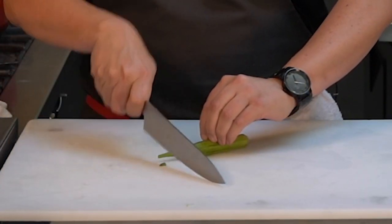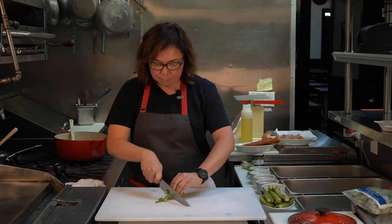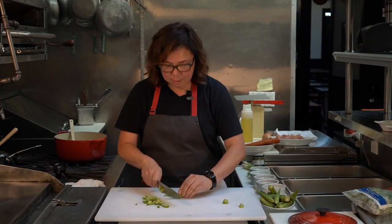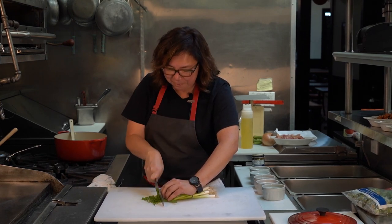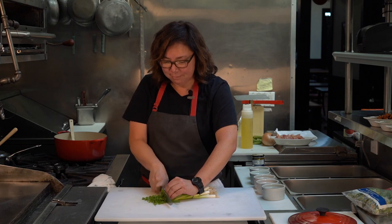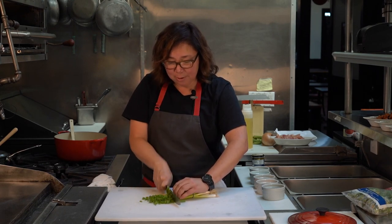It is totally okay to use frozen okra if you can't find fresh. I would not recommend using canned though — I think it would just be too weird and slimy. I like okra, but if you don't like okra, don't put it in the gumbo. I'll be slicing the scallion for garnish, which is optional — you don't have to put it on there if you don't want to.